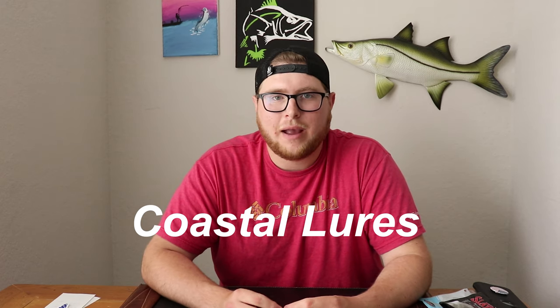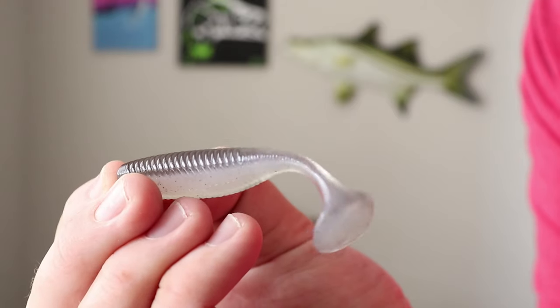We're also going with another paddle tail for backwater fishing, because when you look in the backwaters and all these canals, you're going to find a lot of creek chubs and small little mangrove baits — just about this big — swimming around, hiding up in the mangroves, maybe around little oyster bars or tall grass. That's what the snook are feeding on. Coastal Lures does a great job making baits that mimic that.